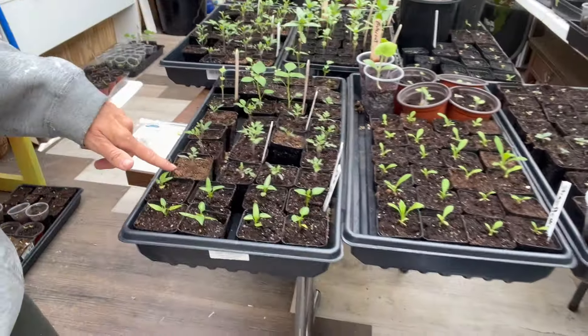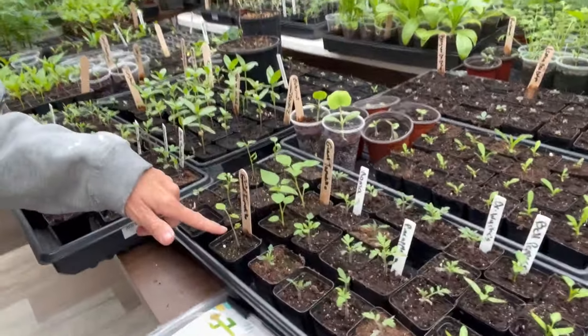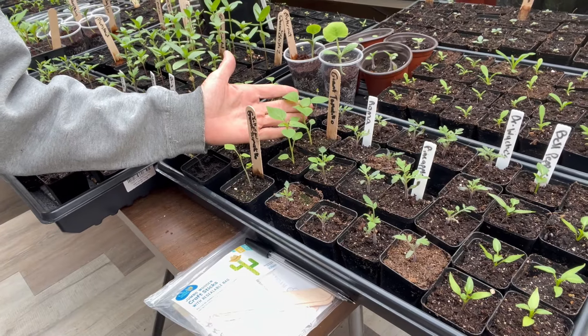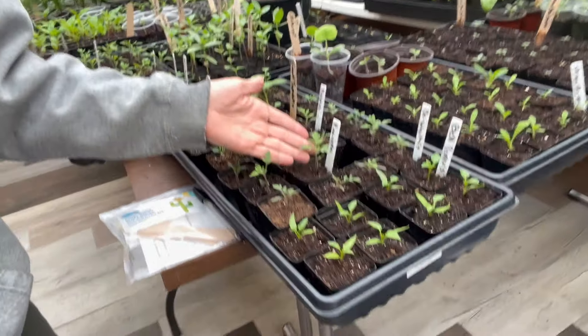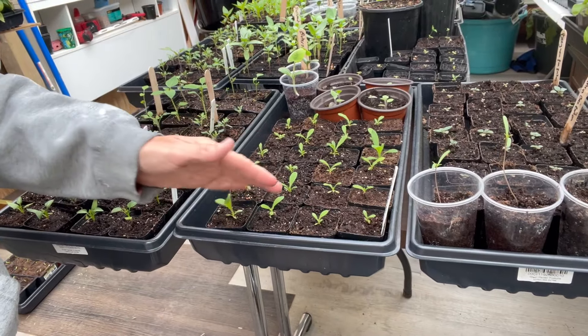Here's some more over here. The tomatoes were looking a little sickly, and so was the Tommy Tia's. Look how much progress we've got in nine days — they're way happier. These were looking pretty sickly and I potted them up.